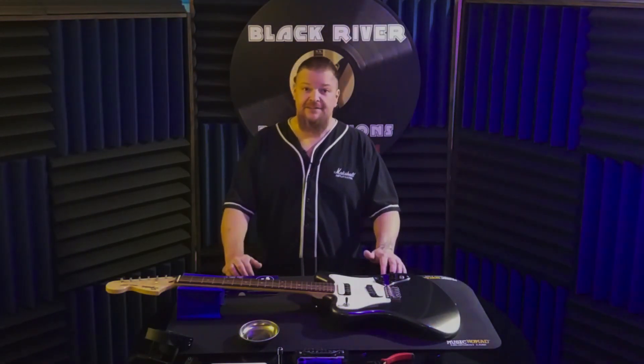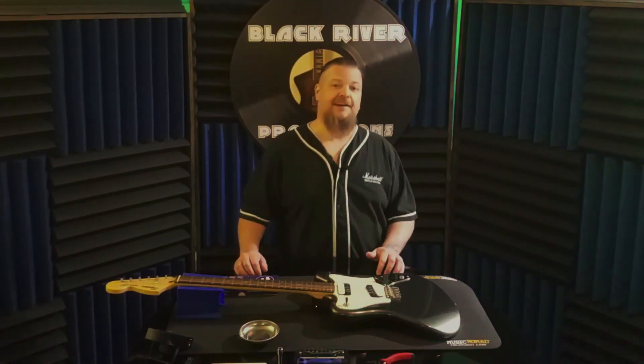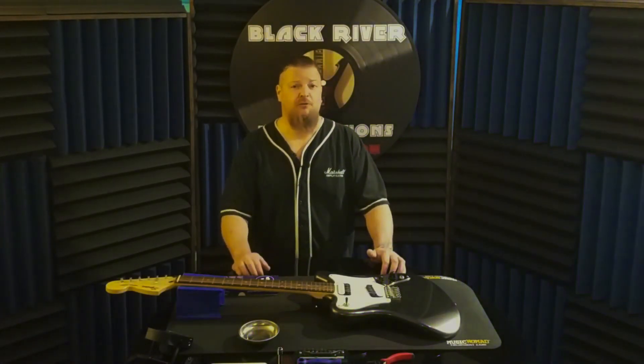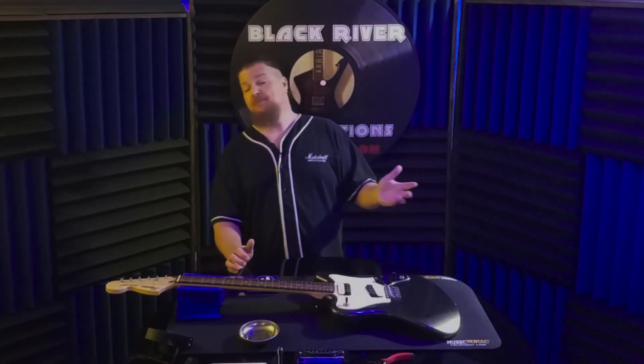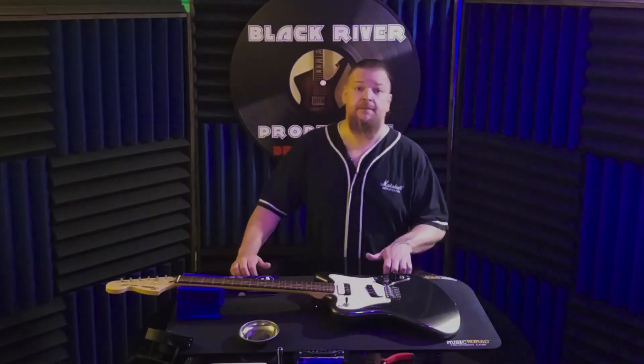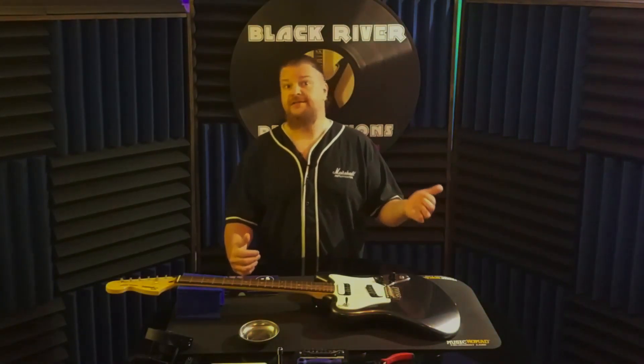Welcome back to the channel. Today we're going to start on a little project I had in the works — I thought I'd make a fun little video series. I bought a cheap guitar that looks pretty cool, and one of the things that attracted me to it was its 24-inch scale length, which I don't have here in the studio. It might be fun to play, or handy for kids with small hands.